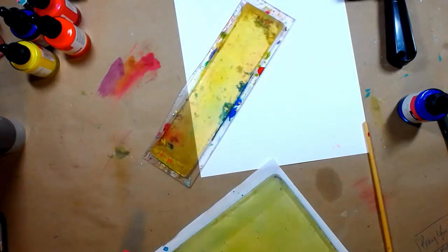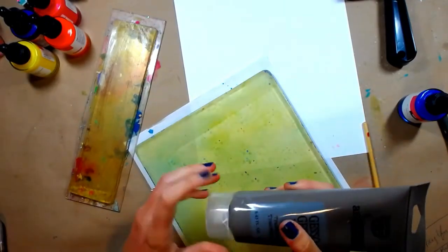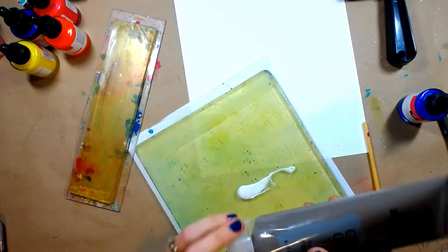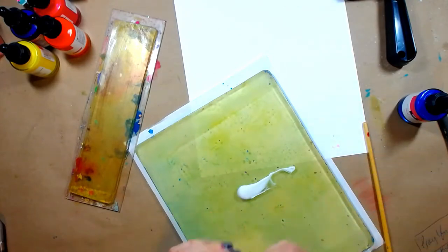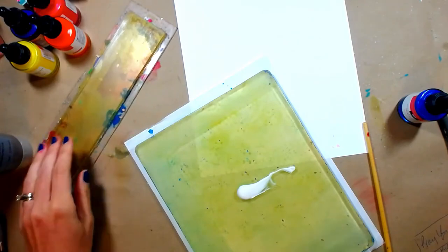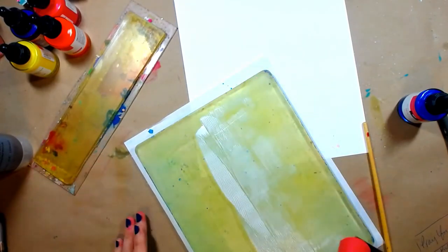Hey everybody, let's get started on today's project. We're going to start with our 8x10 gel press plate and add just a little bit of clear gesso to that. We're going to be using the gel press economy brayer to brayer a light coating onto our plate.